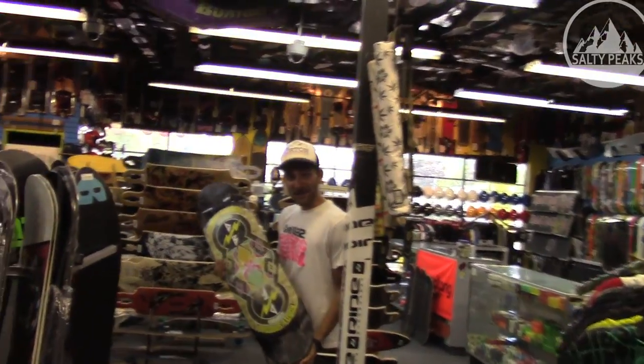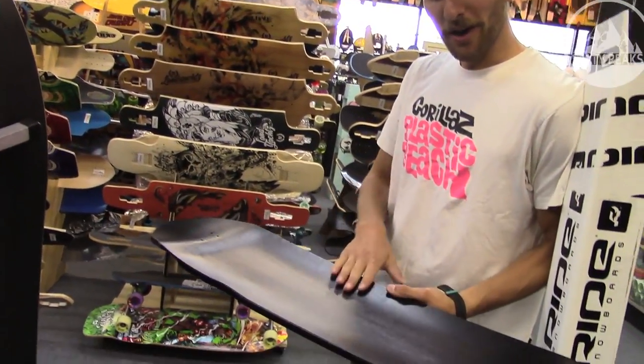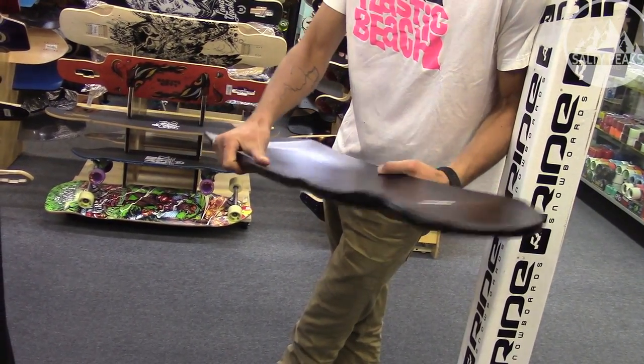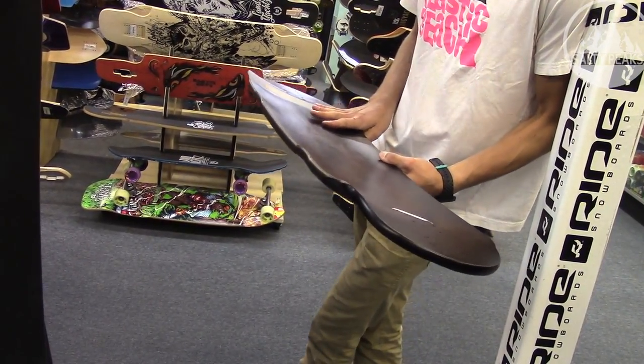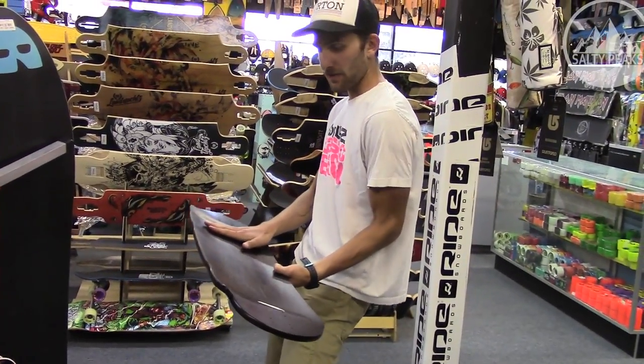This deck is symmetrical nose to tail but asymmetrical heel to toe. They've got what they call bacon concave for your toe edge and just some normal concave on the heel. That allows you, when you're doing frontside slides, a nice deep concave to hold you in.